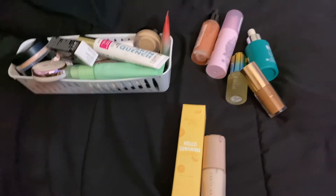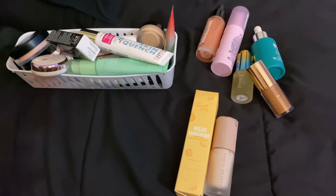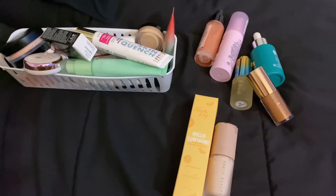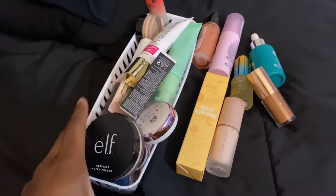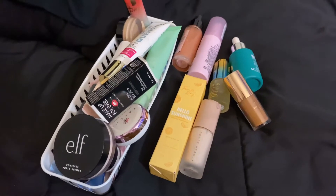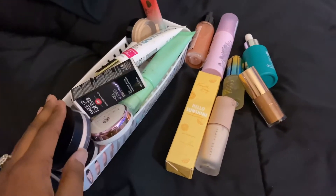Welcome back to the Declutter Episode 2. Today we are doing primers — primers for the face and primers for the eyes. Don't forget to like, subscribe, and hit that notification bell so you're notified when I post new videos. This is what I have my primers sitting in. If you haven't seen my setup, I showed it in Episode 1, which I'll link below. Today I want to get through my primers and my setting powders.